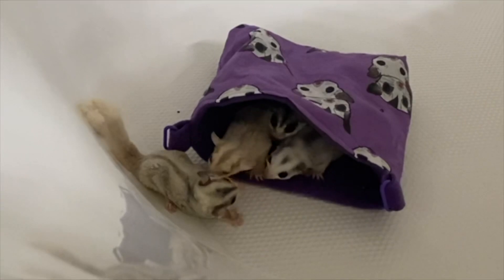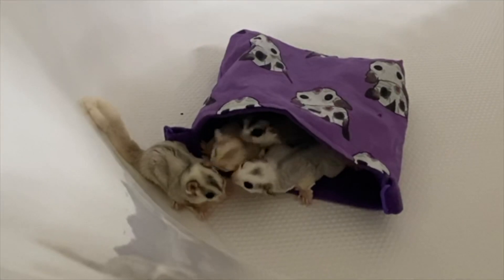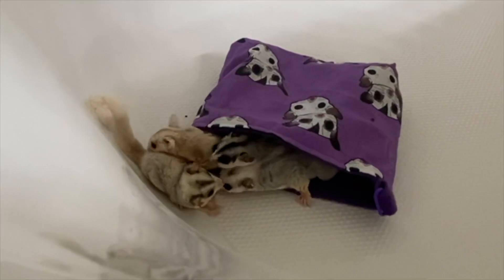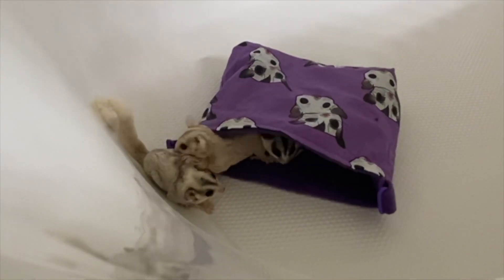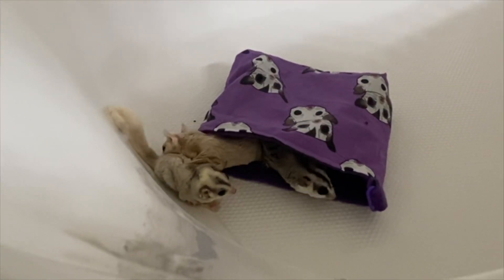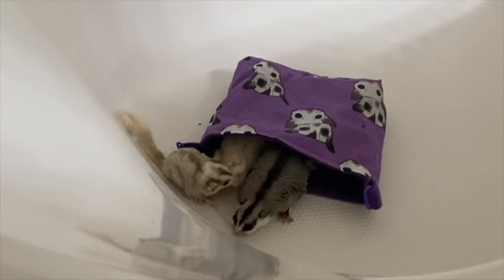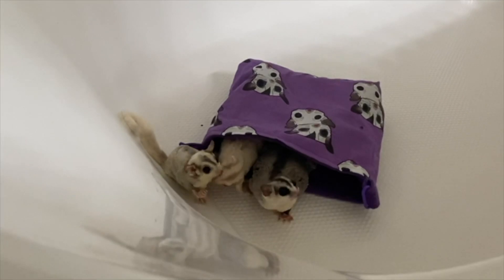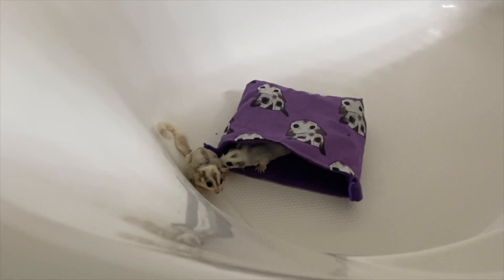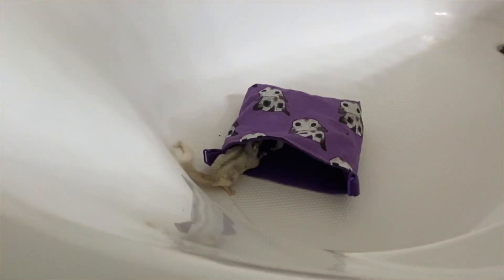Personally I wasn't a huge fan of the introduction in the tent, but it is an option. If you do use a tent, closet, or small room, you want it to be a small space that doesn't carry anybody's smell. Because my other gliders had used that tent, I did a deep clean on it before introducing them there. The introduction in the tent didn't go that great, so I moved them to the bathtub. The main thing is that they get to see each other face to face.